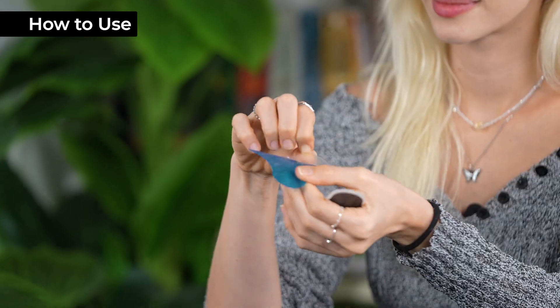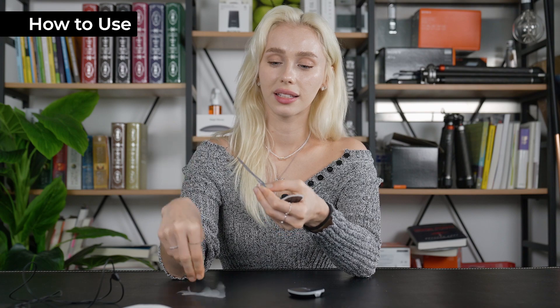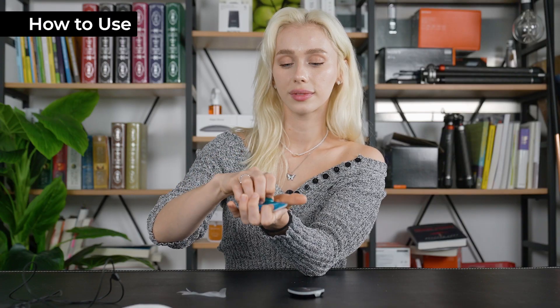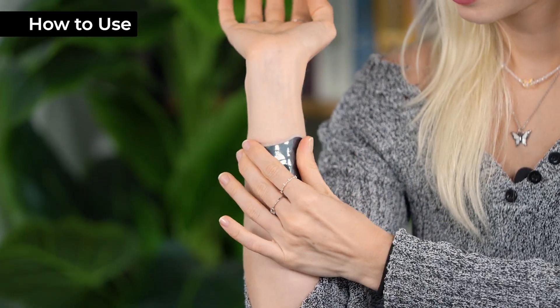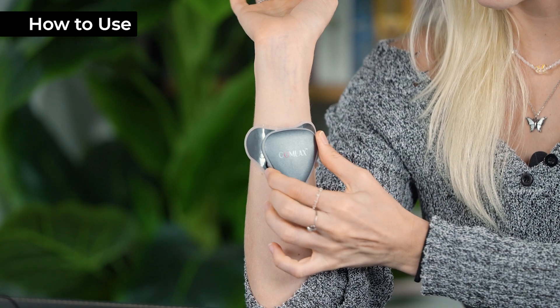Attaching the patch is super easy. First you're gonna take your care band and attach it to the LED patch. Then you're gonna put the LED patch where you need the relief. Simple as that — attach it, then press the power button and you're good to go.